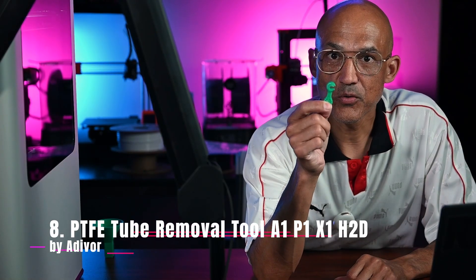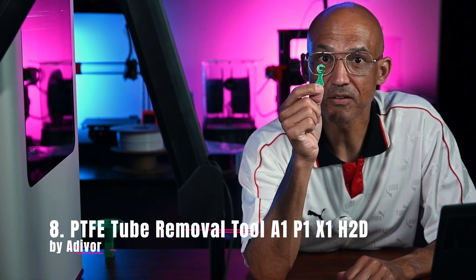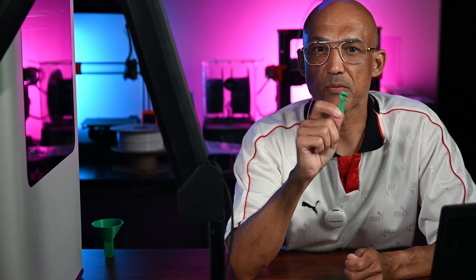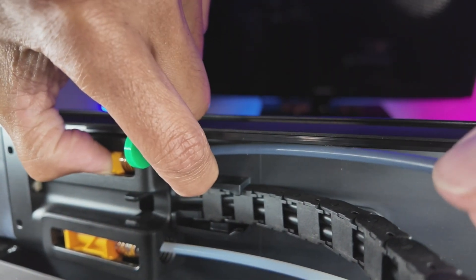Number 8 is a PTFE tube removal tool by Adivore. This is a nifty little lever that pops your PTFE tube out cleanly — no more cracked push fits or even worse, cracked fingernails. Why print it? If you venture into printing TPU, you'll need to modify the filament feed path by removing the PTFE tube from the right nozzle and moving it to the TPU filament inlet.